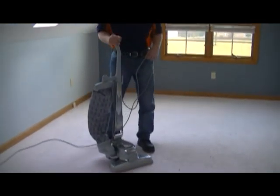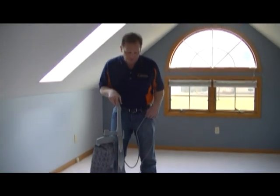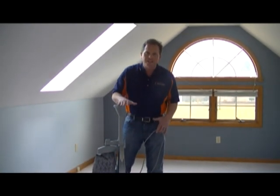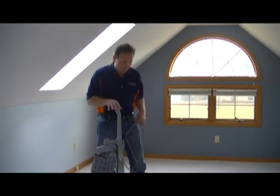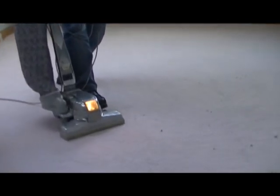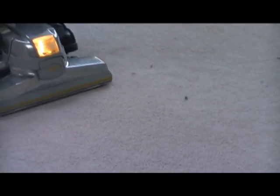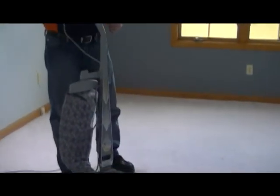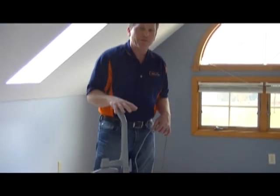That's the grinding sound that I'm referring to. That is set too low. We want to set it up to where it's even until you can hear the air flow. Now let's see how easy this works with the proper setting. That's the proper noise that we should hear — the air flowing through the vacuum.